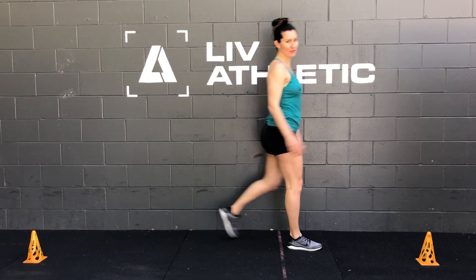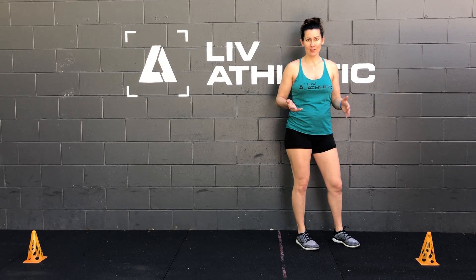Hey guys, Coach Steph here. Today we're going to go over the shuttle run. So in your workouts, it's going to say 10 meters or 20 meters. Every time it says a meter, it essentially is one big step. It's about three feet per meter.